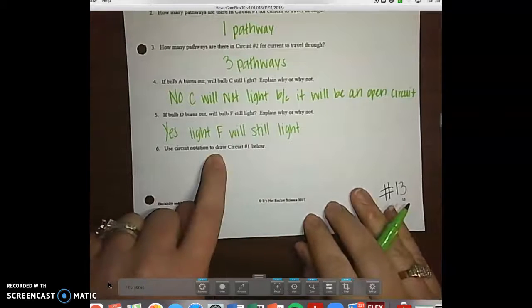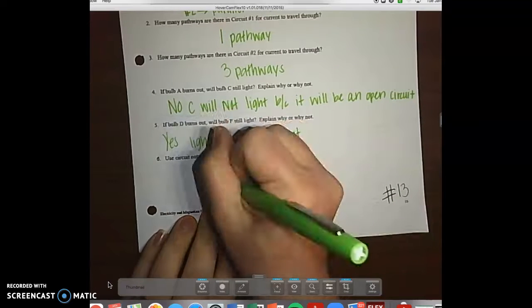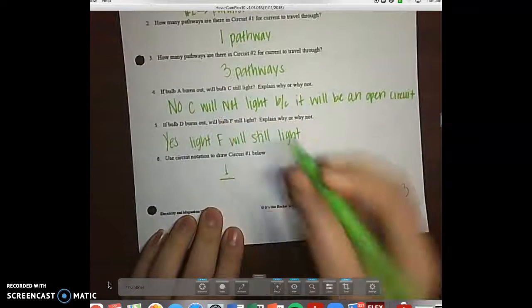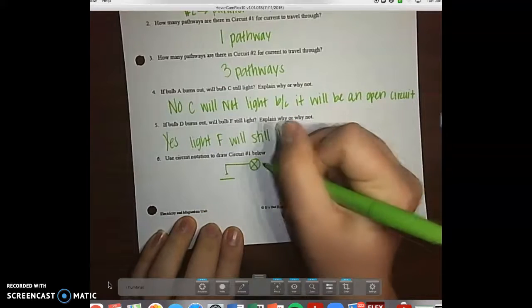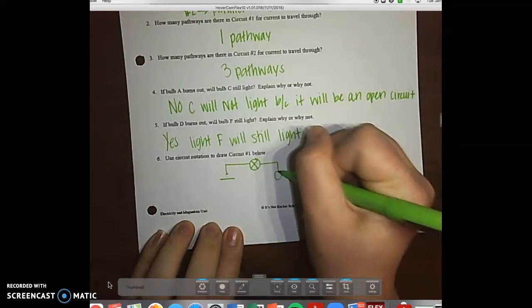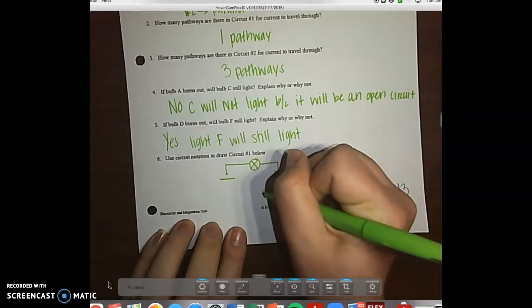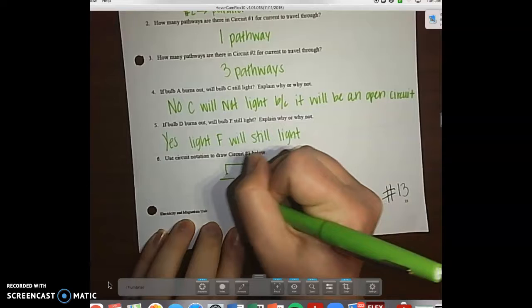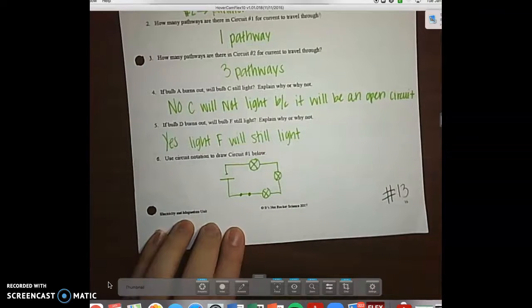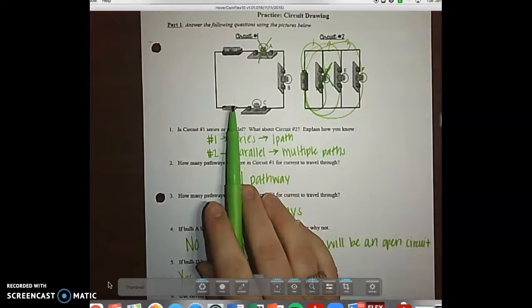Use circuit notation to draw circuit number one. We've got our battery, which is connected to a wire, which is connected to a bulb, then wire, then bulb, wire, bulb, closed switch, then wire back to the battery. Make sure you have a closed switch, because in the picture it's closed.